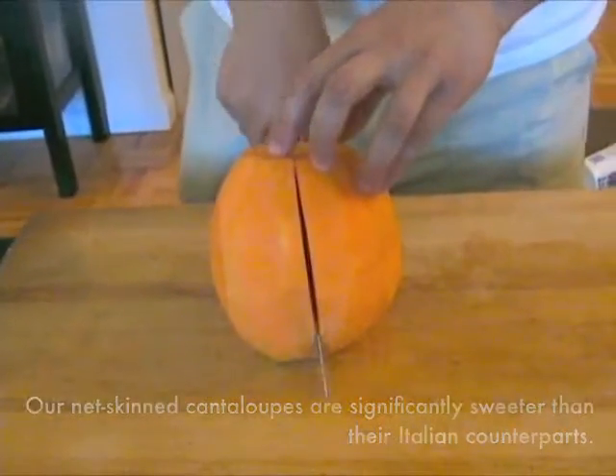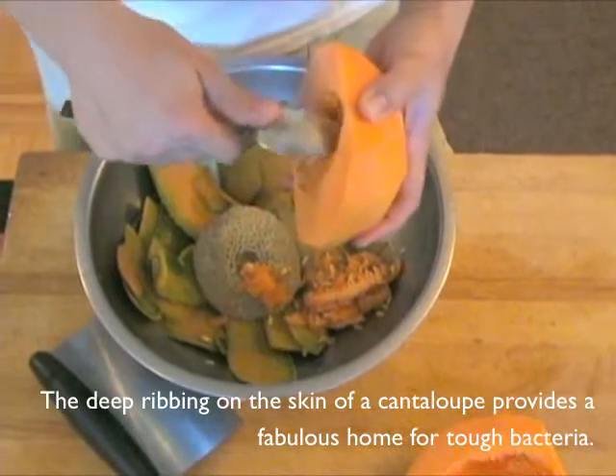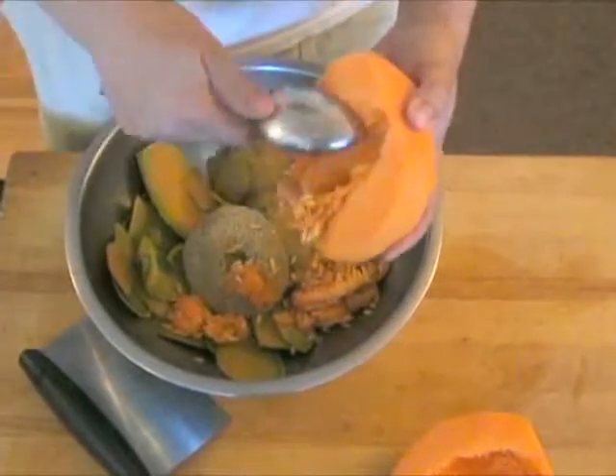To remove the seeds, split the melon in half lengthwise to reveal the center. Use a large spoon to scoop away the seeds and innards into a compost bowl or a trash can.